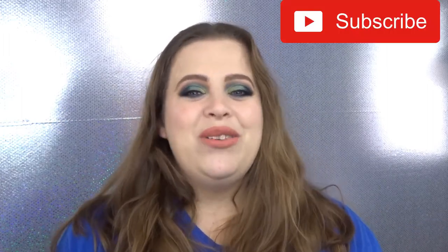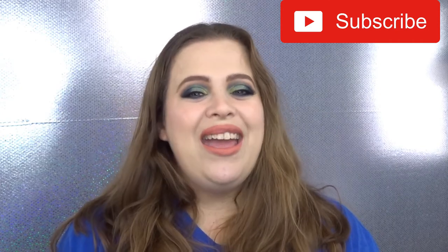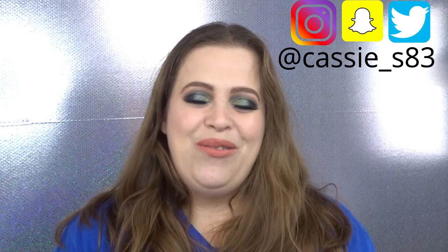Before we get started, if you guys are not subscribed please go ahead and hit that button down below. I normally post videos every Monday, Wednesday, and Friday. You can also follow me on Instagram, Snapchat, and Twitter — I'll have those linked down below for you as well.